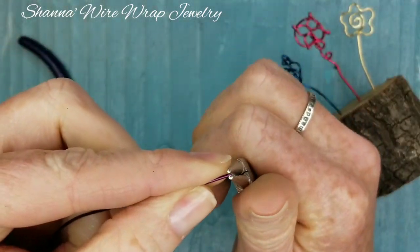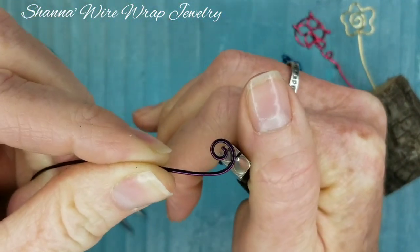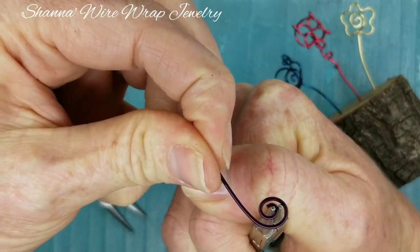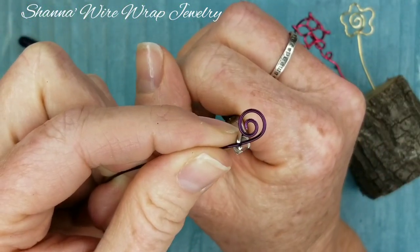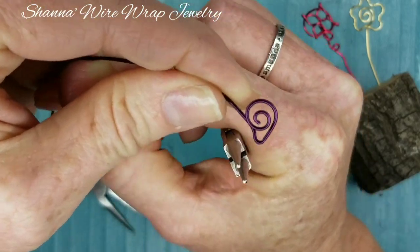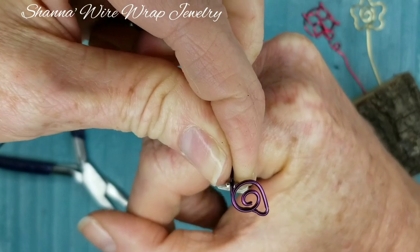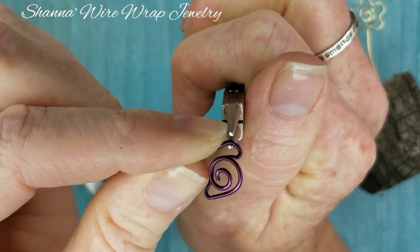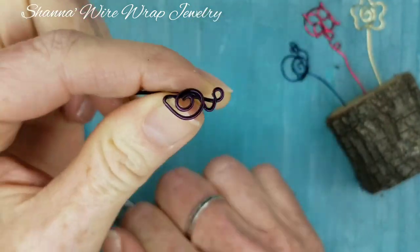Now let's do this snail — he's actually pretty easy to make. You're going to start with a little spiral, wrap it around a couple of times. You'll see how I always hold my tool at the same place and just kind of wrap the wire around. The snail has a flat bottom, and then we're going to give him a little tail just like that, and wrap it up and around.